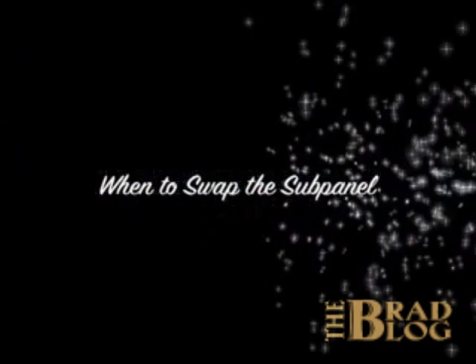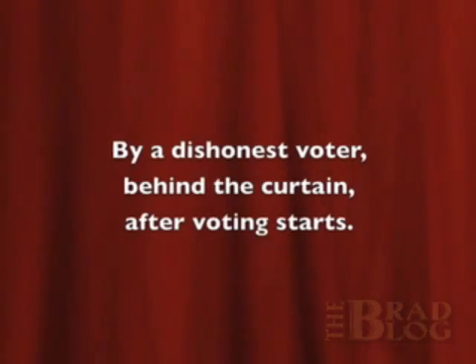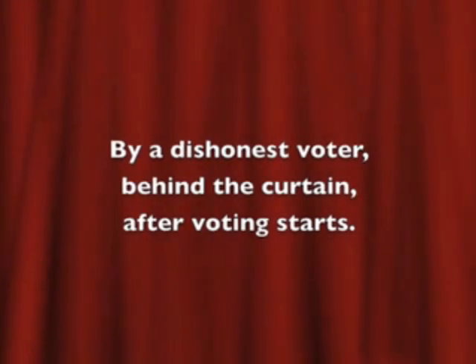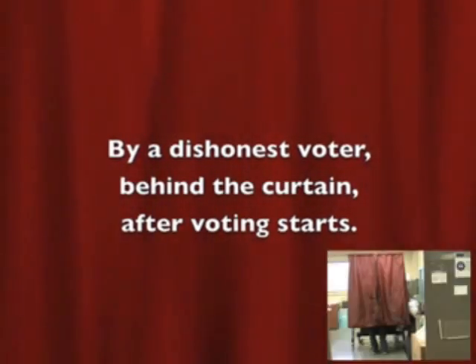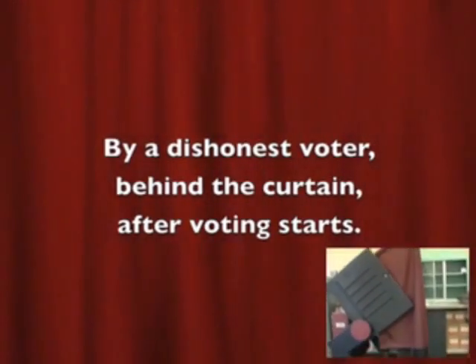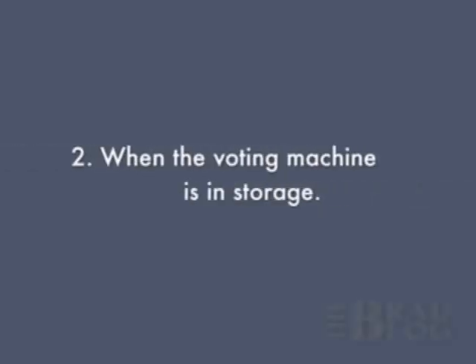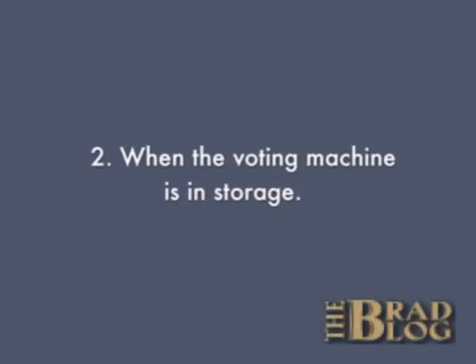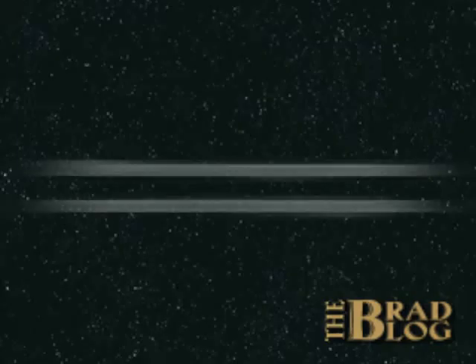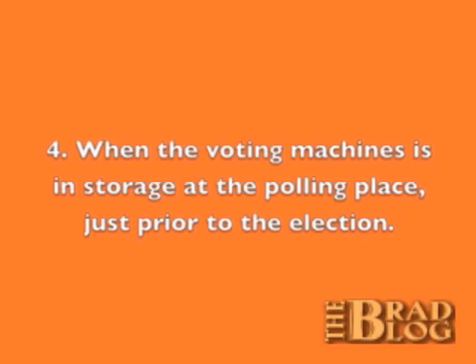There are four main ways for a vote tamperer to swap out a modified sub-panel. The first is during the election — a dishonest voter behind a voting curtain can swap out these panels, though this isn't the most practical since there has to be at least one dishonest voter per tampered voting machine. These sub-panels can also be swapped out when the voting machine is in storage at the warehouse, while it's in transit to the polling place, or while it's in storage at the polling place prior to the election.